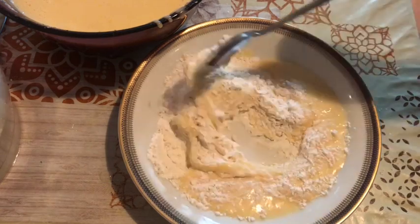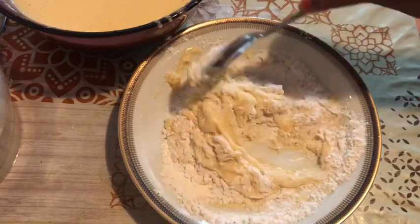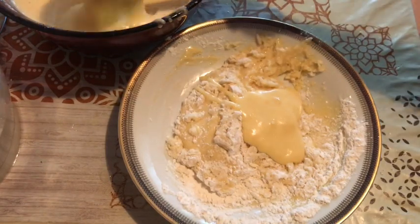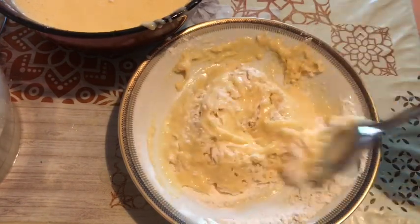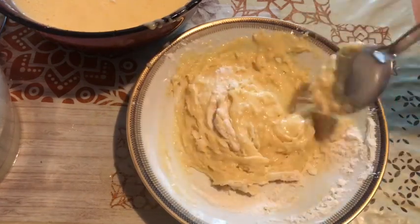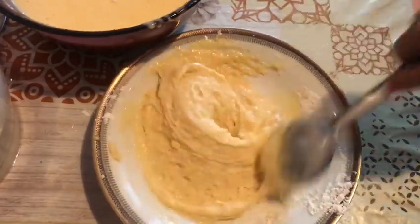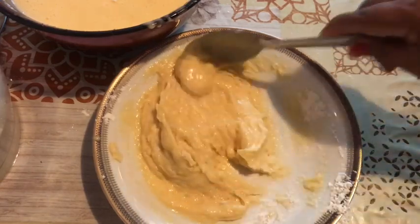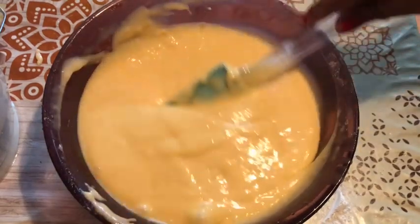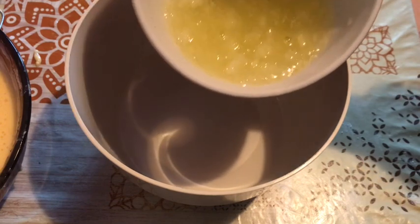I will mix it in the water. After mixing, I will add the water. When you are making the cake, you will use the rice over the cake with corn, which is nice to put in together.